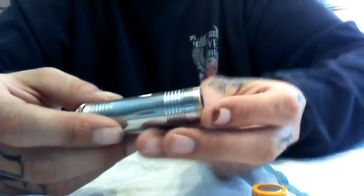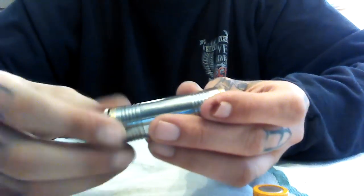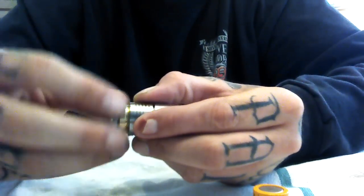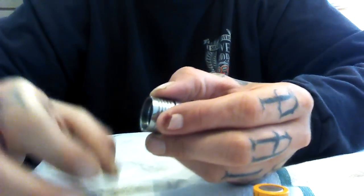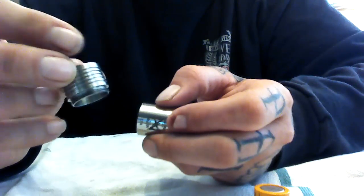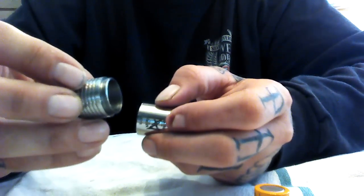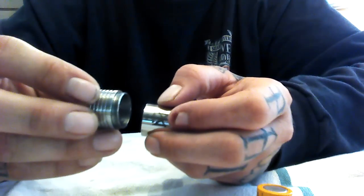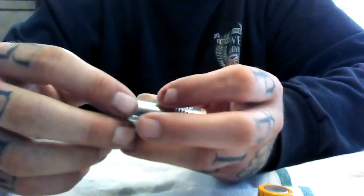Let's go ahead and switch camera views so I can show you what I'm working with. It's a battery. This here comes apart. This is your battery switch. This is your expansion for your kick, so you can go into 18650 mode and slap this thing on here and you have a kick.